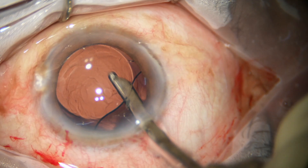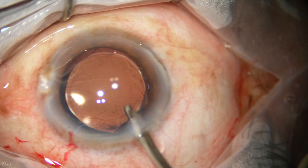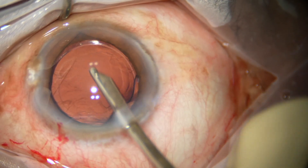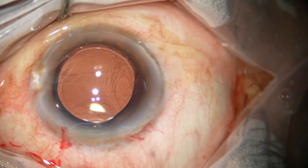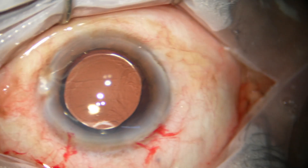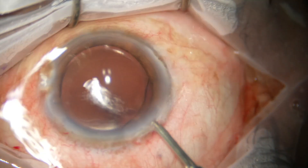Now I go behind the lens and irrigate so that all the viscoelastic from the capsular bag comes out. Then I irrigate the anterior chamber. Finally, I come out and use the irrigation aspiration cannula for more thorough cleaning.